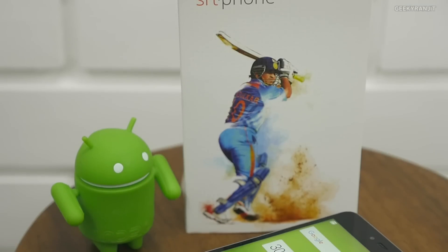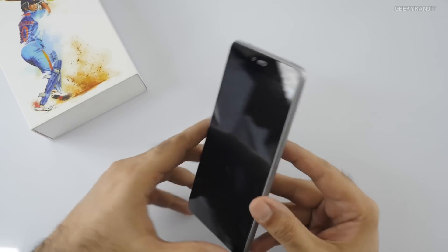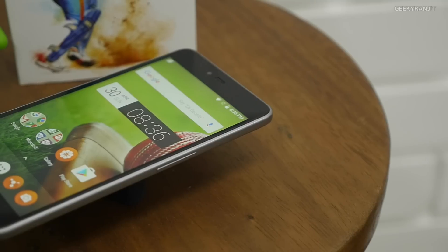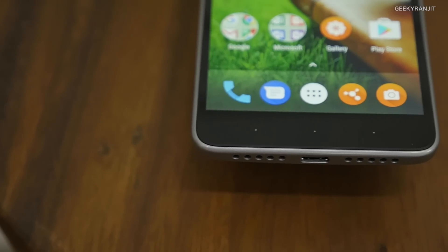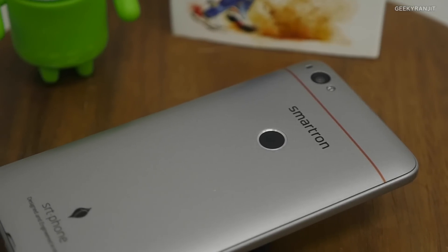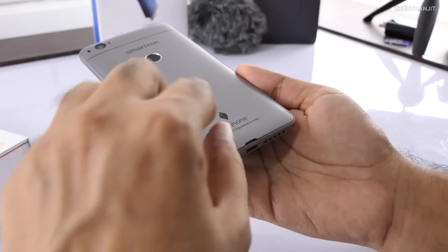Let me give you a physical overview first. On the top we have the 3.5mm headphone jack, a secondary noise cancellation microphone, and strangely the power button is also on the top. On the side we have the volume rockers. On the bottom there are two vents but only one is a speaker, along with the USB Type-C port. On the back we have a 13-megapixel rear-facing camera with LED flash, the Smartron branding, and the fingerprint scanner. It says 'SRT Phone — Designed and Engineered in India.'